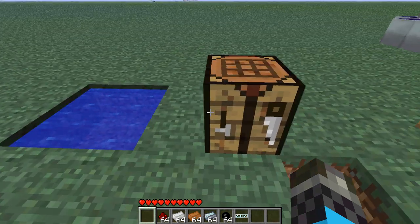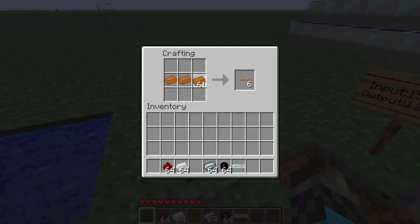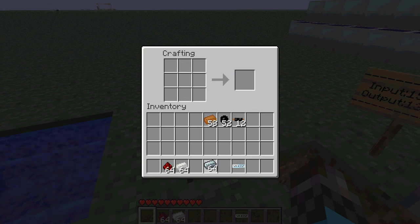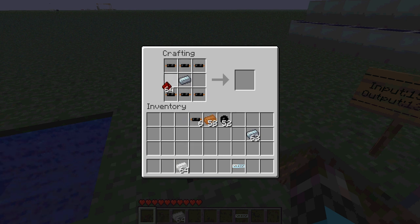Now how to make the thing? First you make some copper cables. Then you make an electronic circuit using the same recipe.